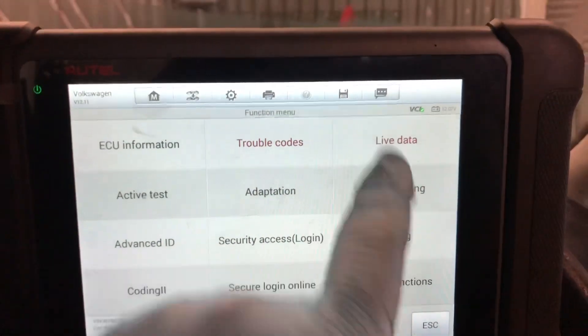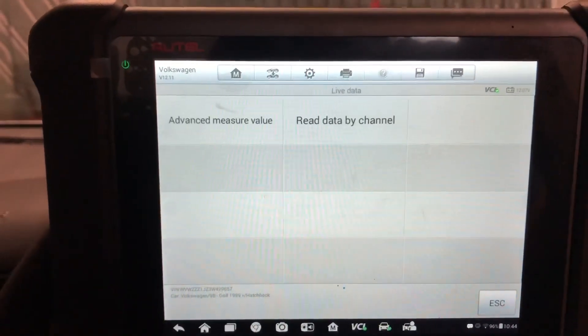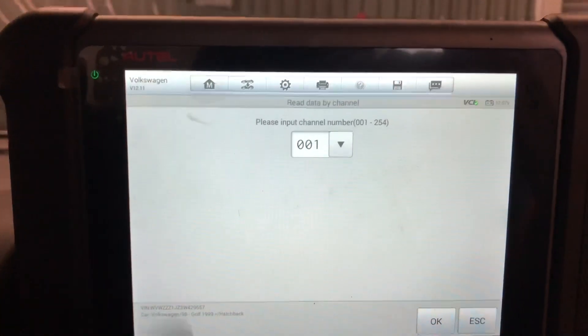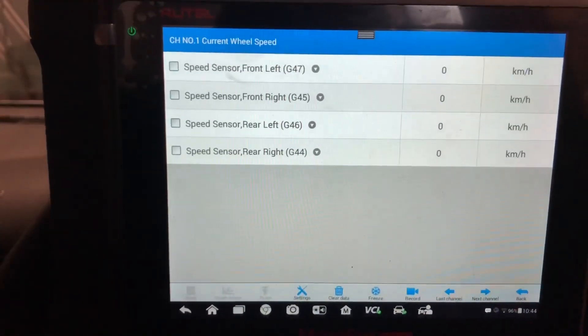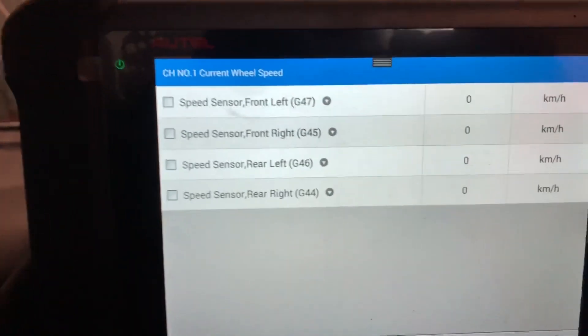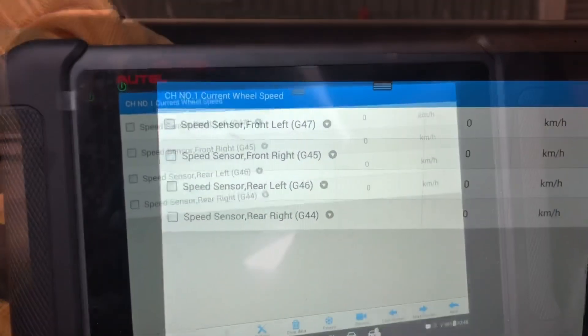From the main menu you go into live data, then read data by channel — it's already pre-selected number one. And it's showing us the front left, front right, rear left and rear right. At the minute they're all showing zero, which is correct as I'm stationary in the garage. So let's take it out for a spin.